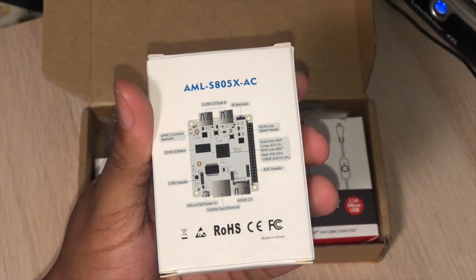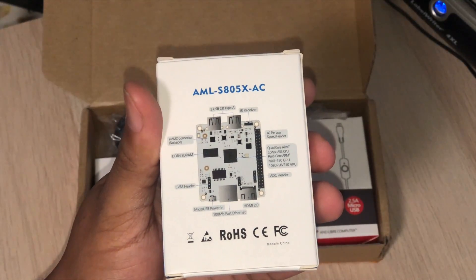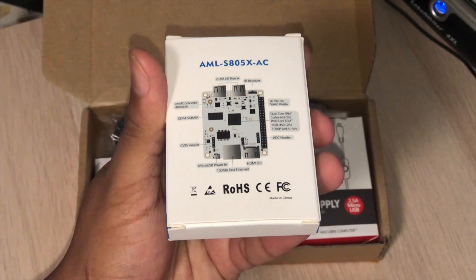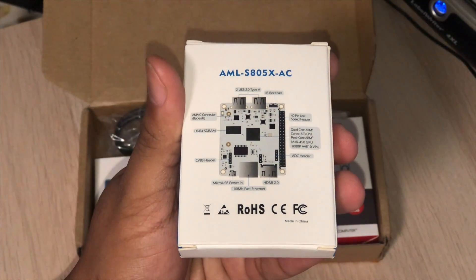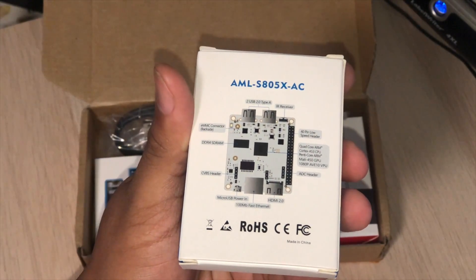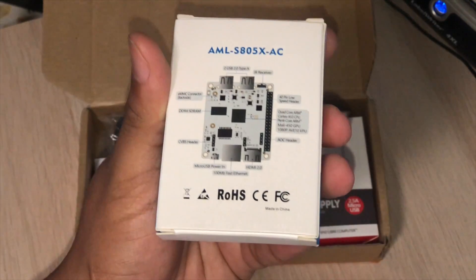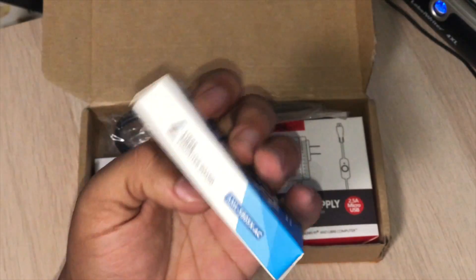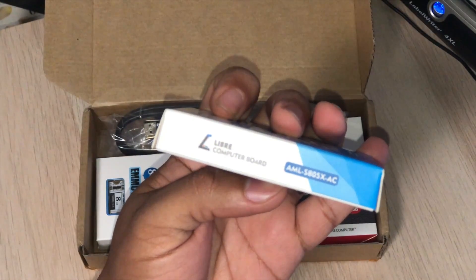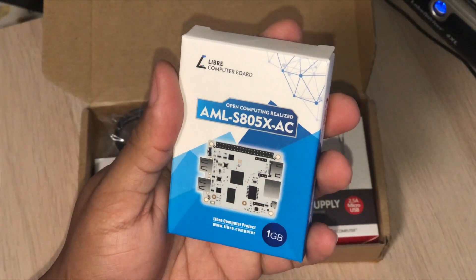It has a quad-core ARM CPU, Cortex-A53 cores, and a 5-core GPU. It's capable of 1080p and it has a full HDMI 2.0 port, fast Ethernet at 100 megabits, and micro USB for power, and also an IR receiver. So as you can see, it's a pretty little device. The model number right there: AML-S805XAC.